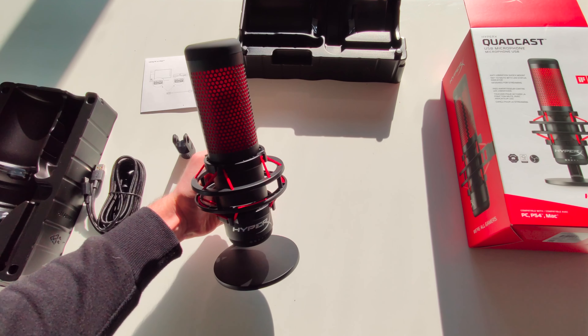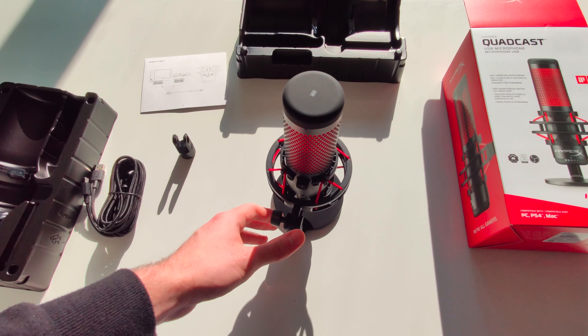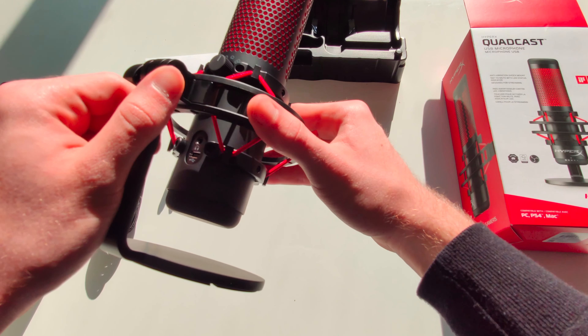Overall the build quality of the mic is really solid. I love the red accents and the red colors. It's a bit gamery, which can be annoying for some people and some people might not like it, but it definitely adds a bit of spice to your setup.